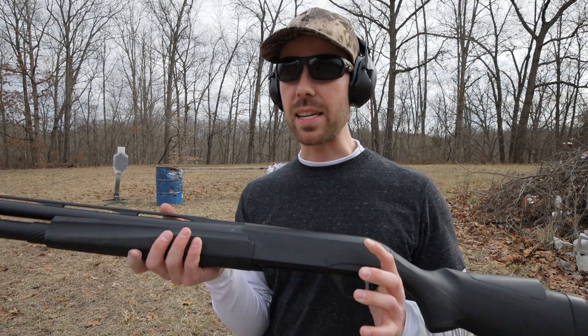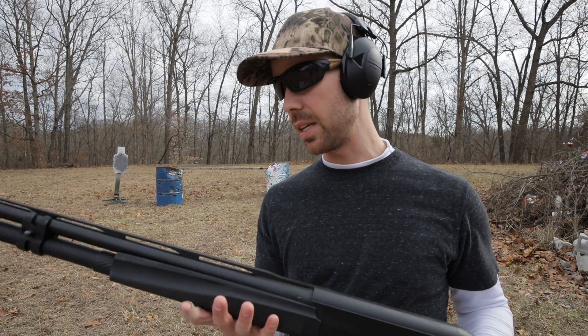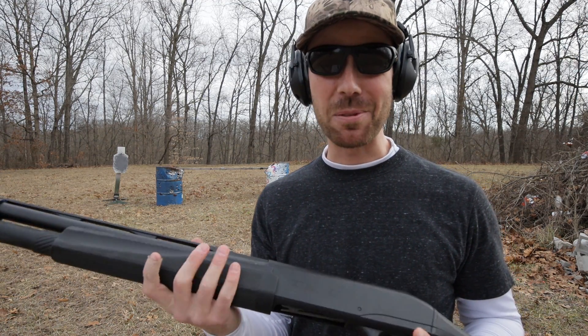I might have to end up buying one of these. I think they're between $1,000 and $1,500 depending on what kind you get. Maybe you could find one a little cheaper, but if I can save the money up, I think it's definitely worth it.